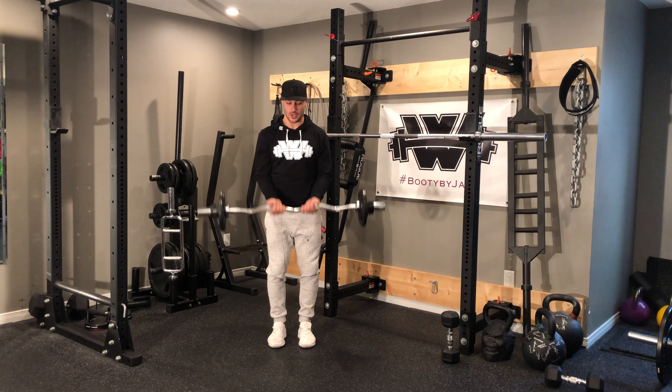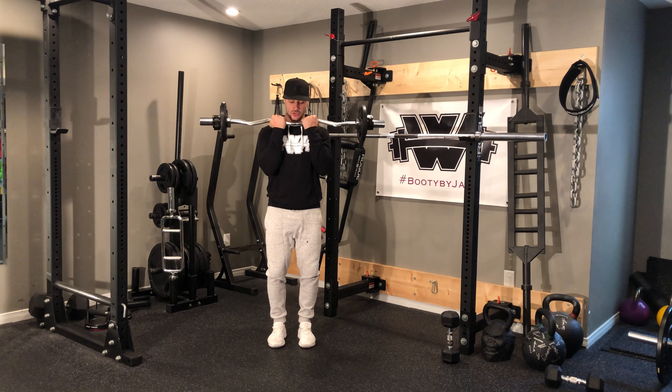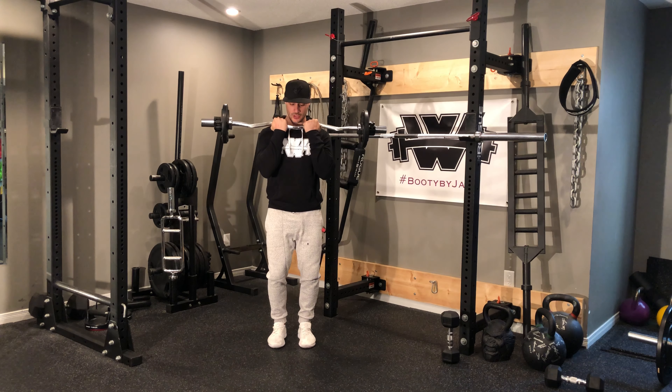I'm going to peel my shoulders back, curl up, and then lower for three, two, one. Curl up strong — three, two, one. Two, curl up strong — three, two, one.